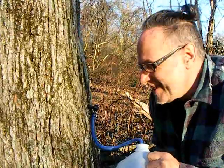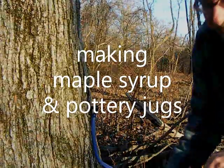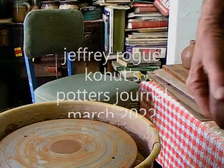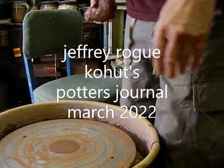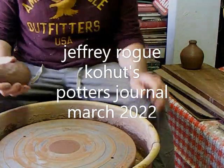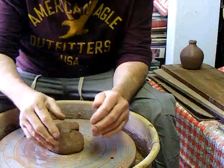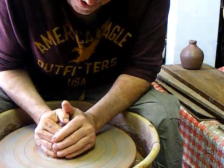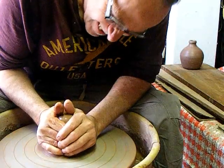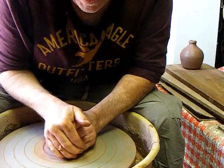Okay, we'll be back to check on this later. But let's make some syrup jugs in the pottery studio today. We are going to make some little pottery syrup jugs.